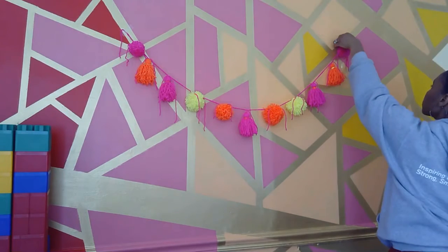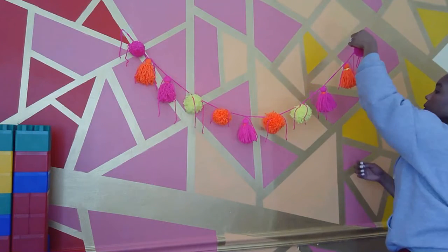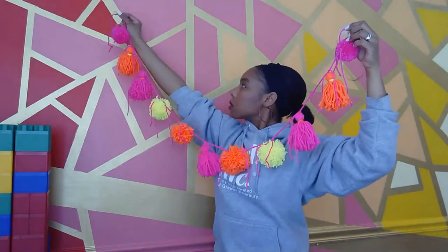Once happy with placement, we'll remove our garland from the wall and tie our pom-poms and tassels more securely.